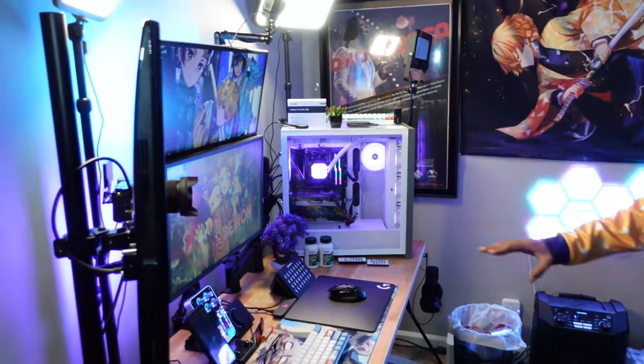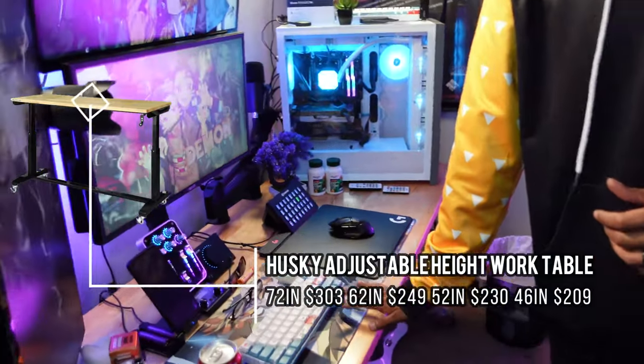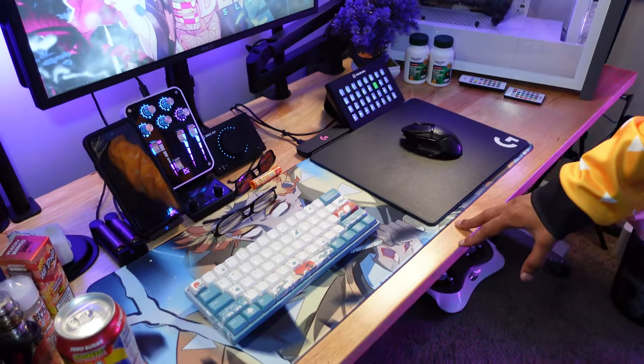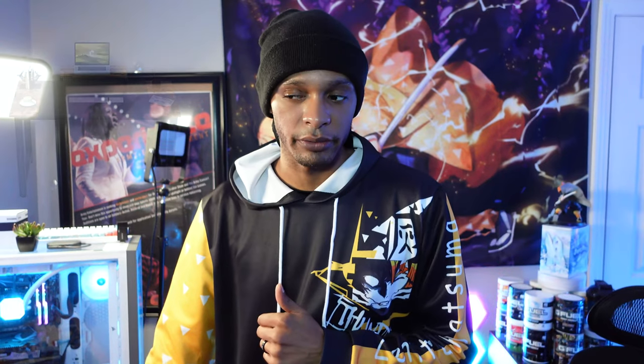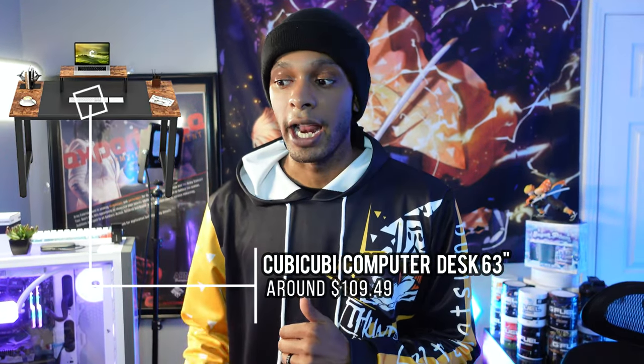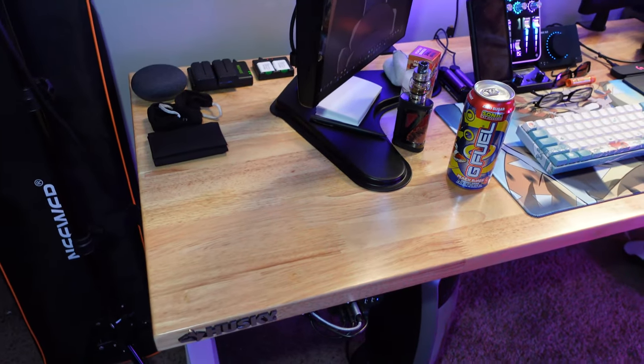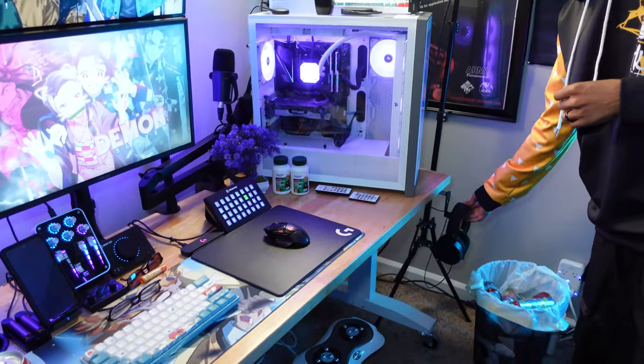Let's talk about the desk. The desk is a Husky actual workbench. It cost around $300 and it's the 72-inch version. I went with this because it has a T-bar underneath the desk that keeps it from sagging. My previous desk was a hundred dollar desk from Amazon — it started to sag because it only had a frame around the edges with nothing to support the middle.